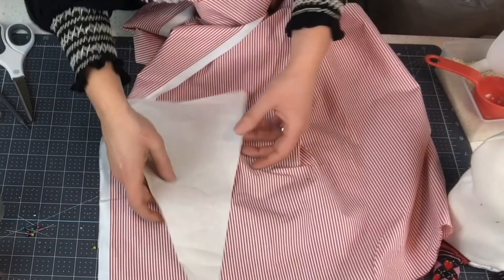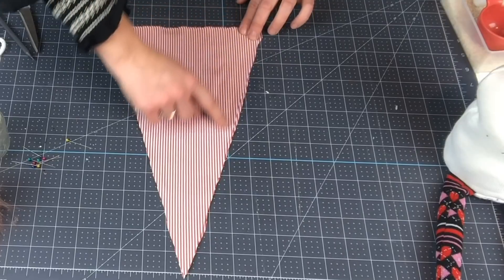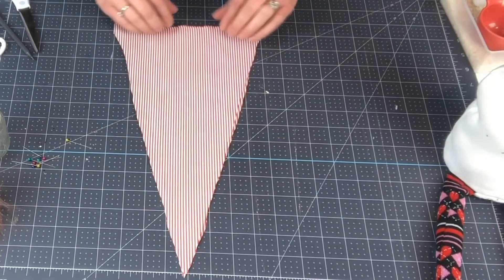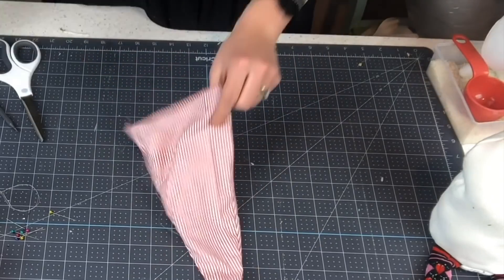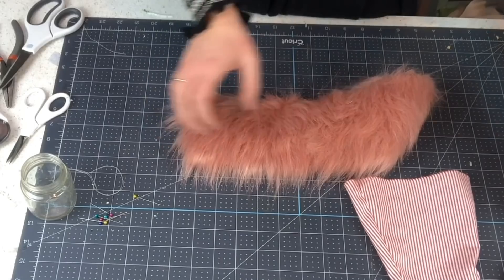We are going to use the hat template and cut that out — sew up both sides of the triangle, leaving the bottom portion open. This is my hat here. Flip it inside out, and then I have this really cute pink faux fur fabric.